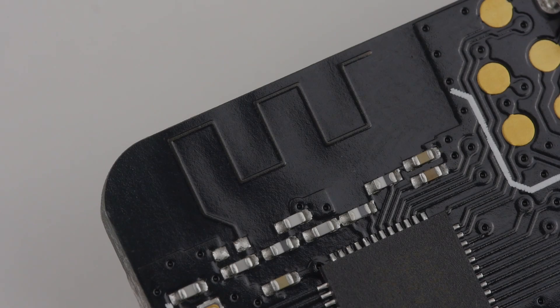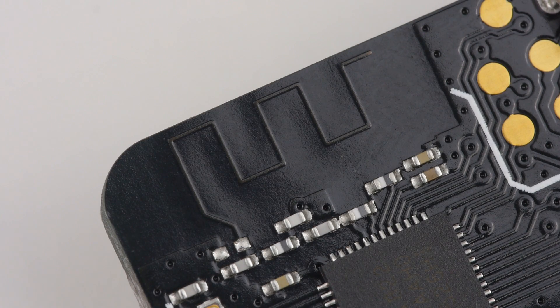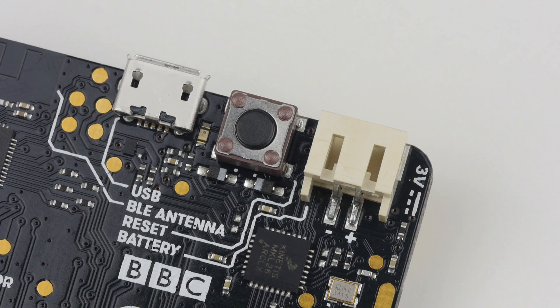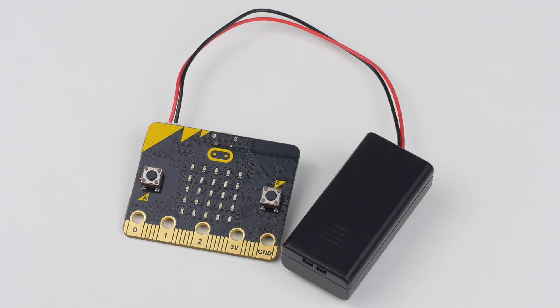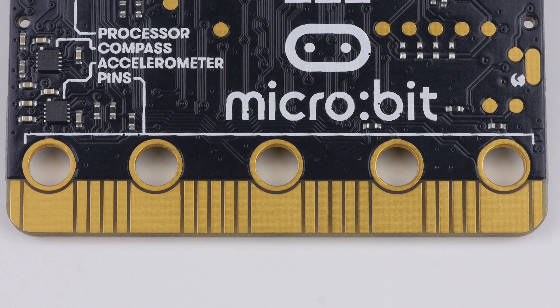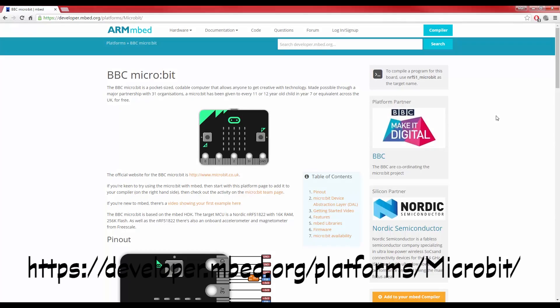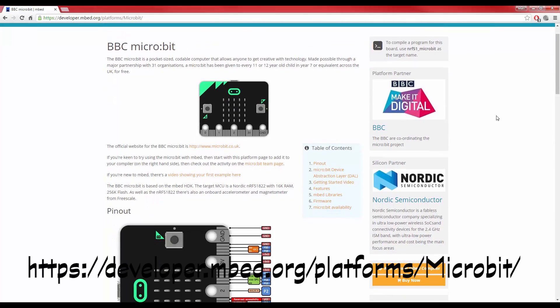In addition to this, the micro:bit also features 2.4GHz Bluetooth low-energy wireless networking. A micro USB input is used to connect the device to a host computer for programming. The back of the board has a reset button and a port for standalone power from a two AAA battery pack. Finally, the bottom of the board has a 23-pin edge connector that brings out more of the ARM Cortex's functionality, including PWM outputs, analog inputs, and interfaces such as SPI and I2C.